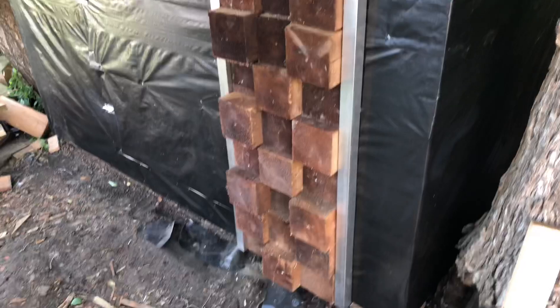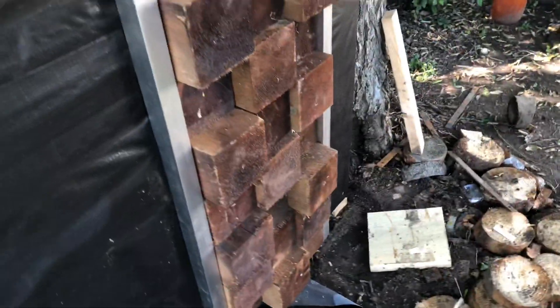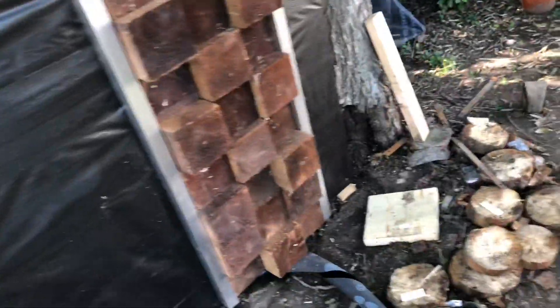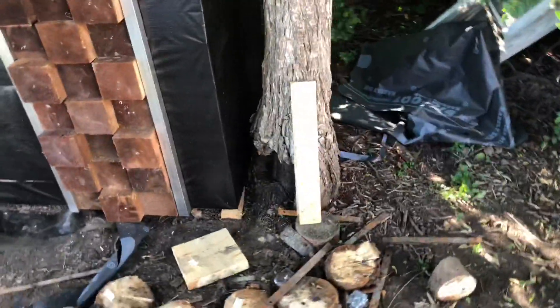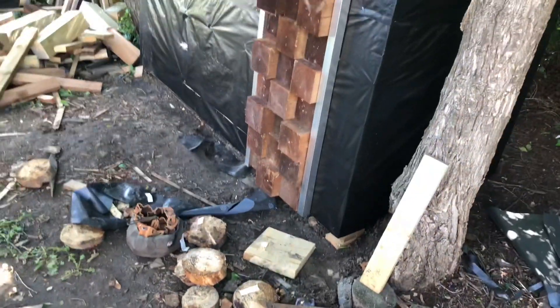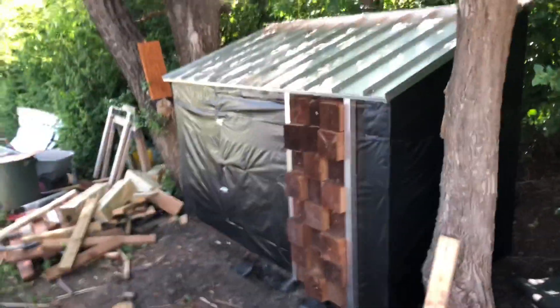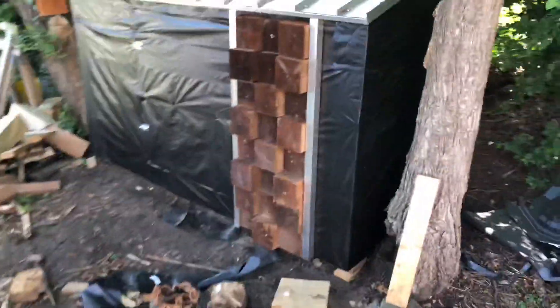So now that I step back, I see this kind of turned out like a pattern. I didn't really realize that at the start. I might have to take some of those off and flip them around. But that's pretty much the idea anyway - just to have random depths of boards. I'll see what I can do about that.